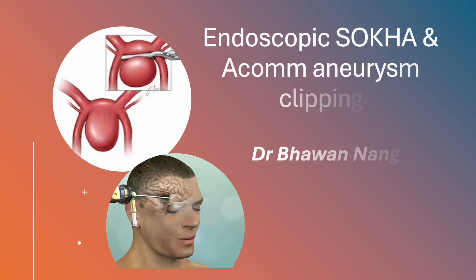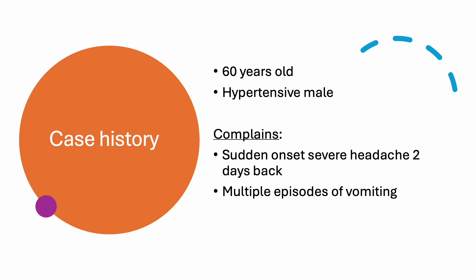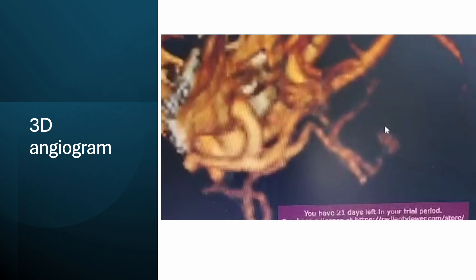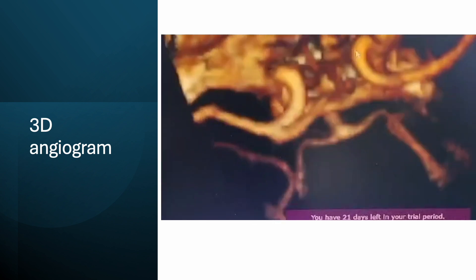Hello guys, today I am demonstrating a very unique and new approach — endoscopic SOCA and clipping of an ACoM aneurysm. This was a 60-year-old man who presented with sudden severe headache two days back. CT scan was suggestive of thin subarachnoid hemorrhage with a small gyrus rectus bleed. CT angiography was done, suggestive of a wide neck aneurysm arising from the ACoM artery.